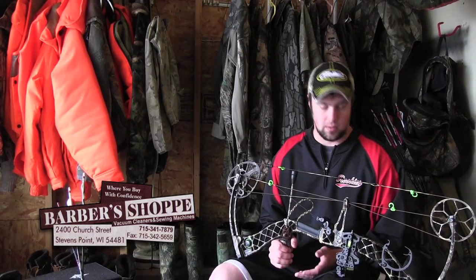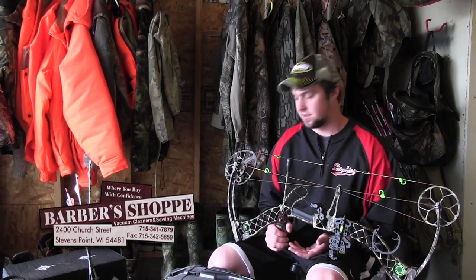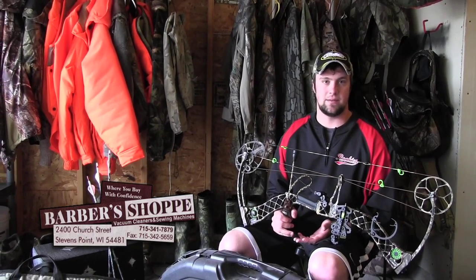The big key is keeping your bow stored in the correct place so you can keep your string life a lot longer. You can save your string up to three or four years simply by storing it correctly at the right temperatures and not leaving it in your car.